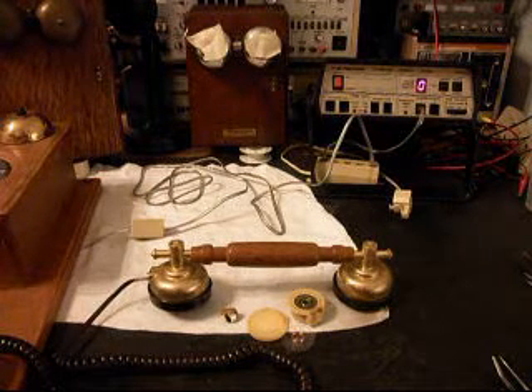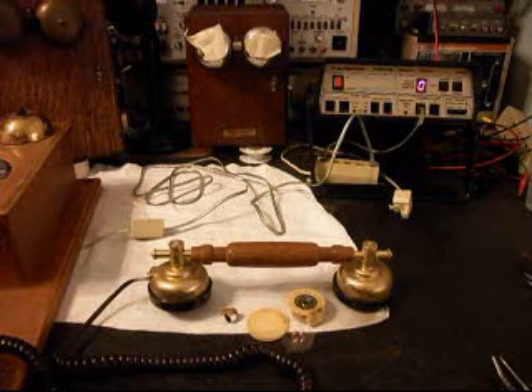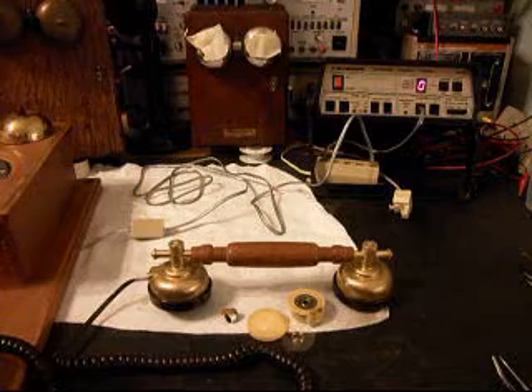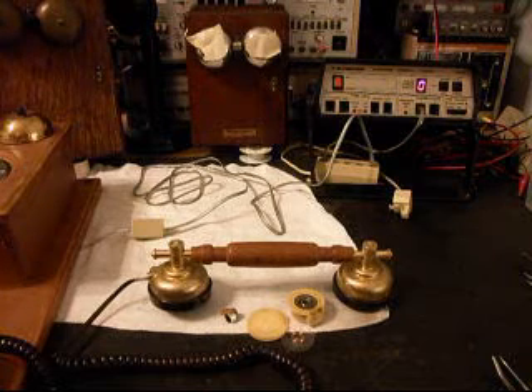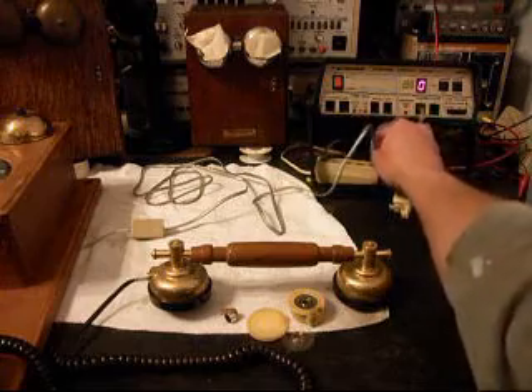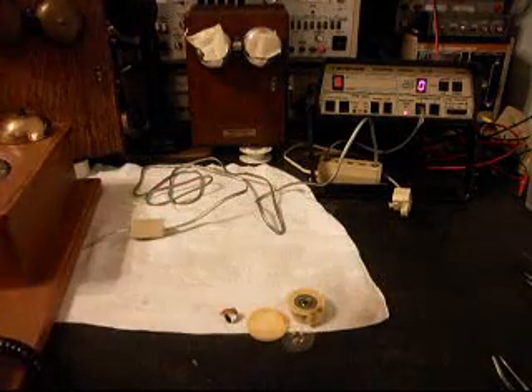So basically, we're just going to be doing a troubleshoot on it. We have it hooked up to a wooden wall telephone of the same type as what Stacy has, and we're going to go ahead and start testing this handset. I want to give you some dial tone.